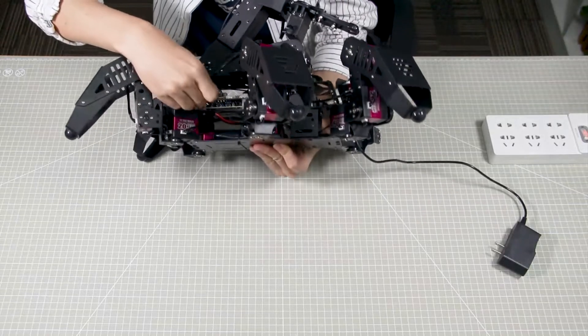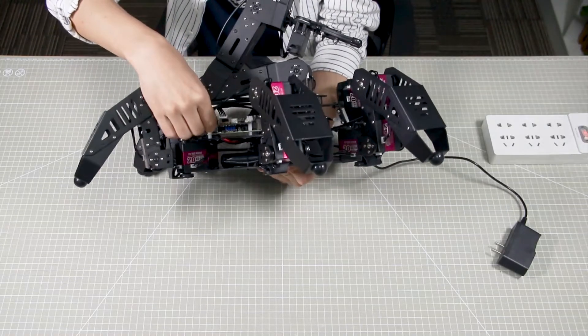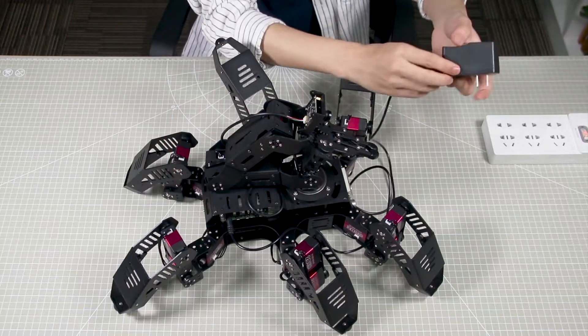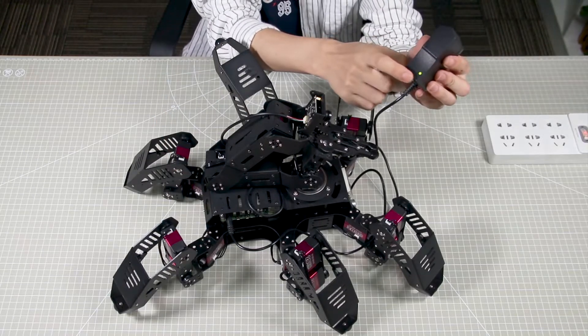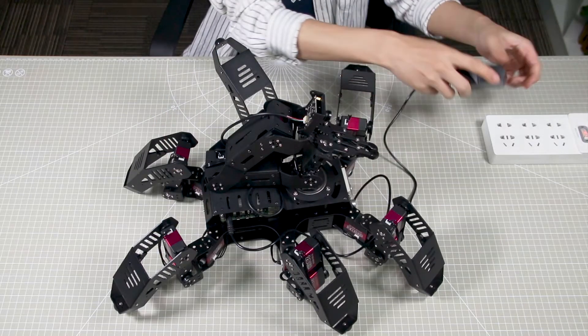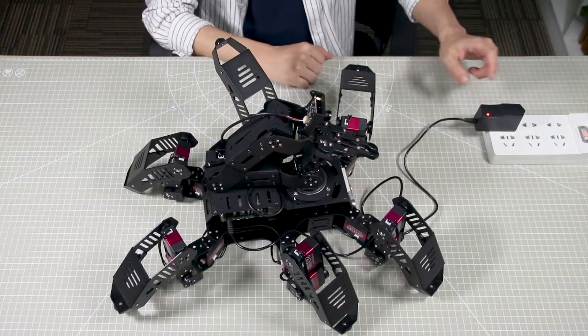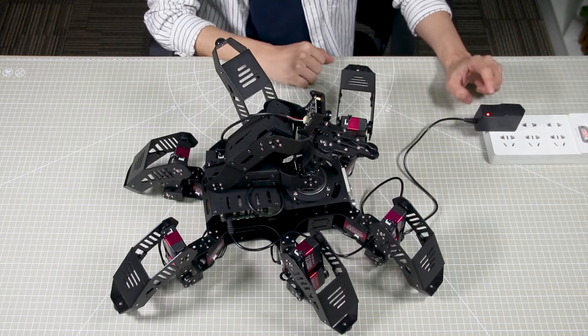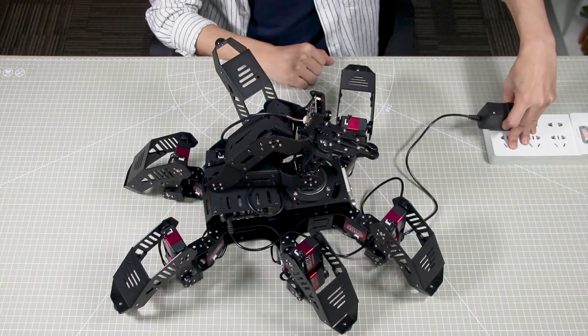Connect the power adapter to the DC interface on the expansion board. When you insert the cable into the correct interface, the indicator on the power adapter will turn green. After that, plug in the power adapter. A red indicator represents that the robot is charging, and when it turns green, it means that the robot is fully charged.